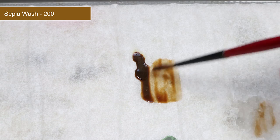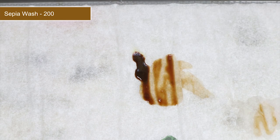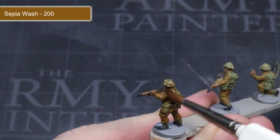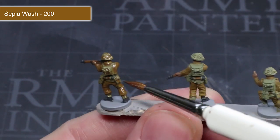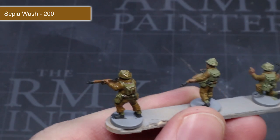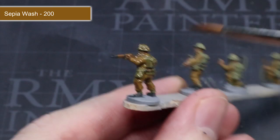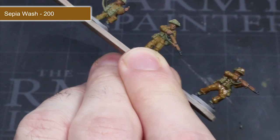The first wash we will be applying is Sepia Wash, but straight out of the pot it will be a little too strong, so we first need to water it down a little. Mix water into your wash until you have a consistency similar to what you see here. With your wash thinned, apply it across any brown, flesh and green areas of the model — pretty much the entirety of the miniature. Sepia Wash is much more subtle and will not darken down those lighter colours as much as a black wash would. Once dried, those small details will stand out much more than before.